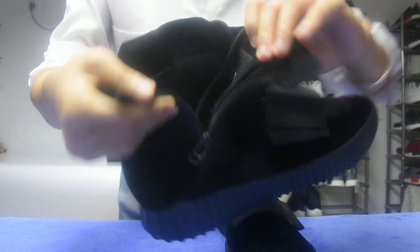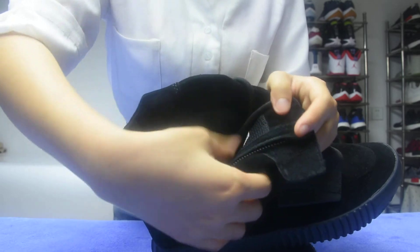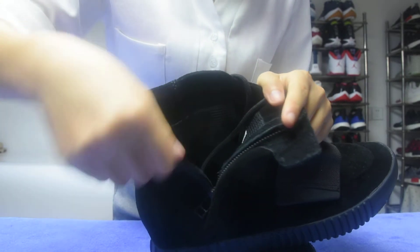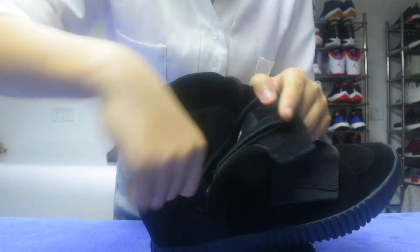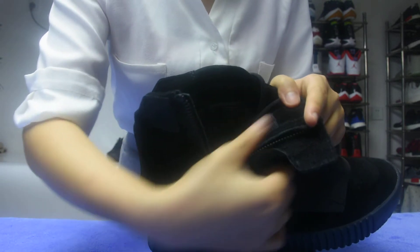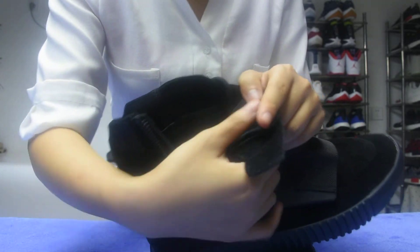Okay now, the side inside — the inside. Touch the inside material. Also a very good material. Skin touch, very smooth. So nice. I'm very happy.